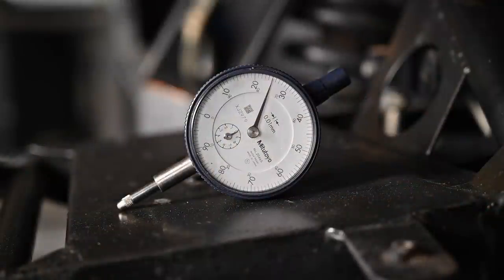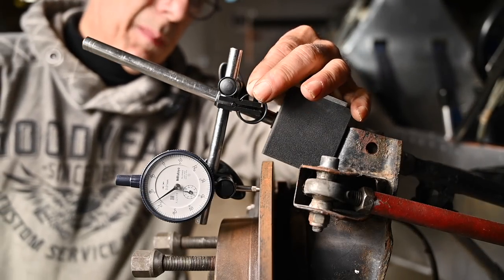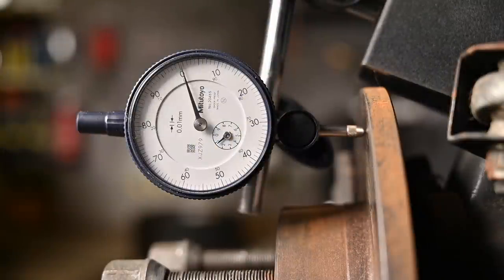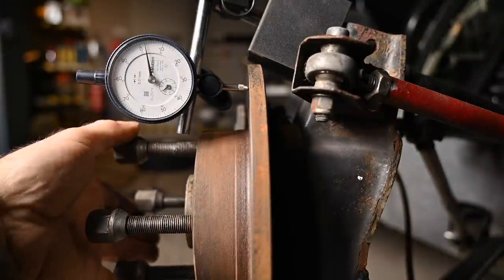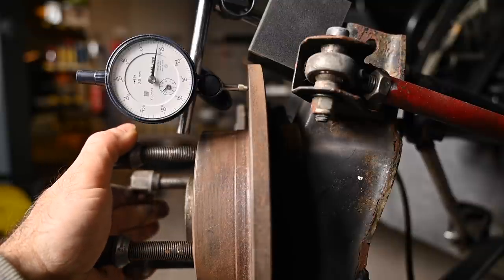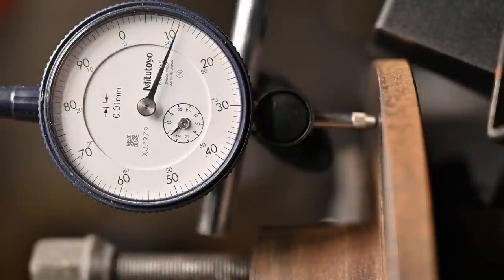Now let's see if they are still straight. To check for the straightness of the discs, I'm going to use a micrometer dial. I've positioned the dial onto the disc and I'm going to make sure the needle just touches it. Then I'll zero the dial. Now I'm going to rotate the disc and see how much deflection we have. A little bit is okay because the surface isn't all that clean, but if it's too much then the disc is bent. About 12 is the maximum deflection we have, and that is 0.12 millimeters, so that is nothing.